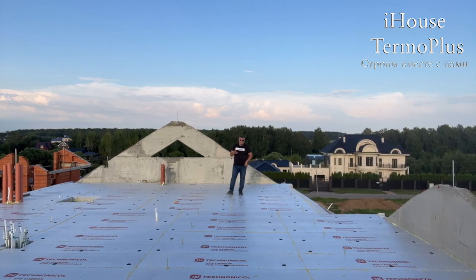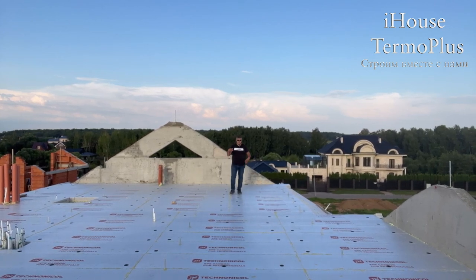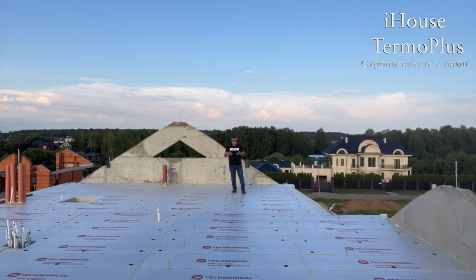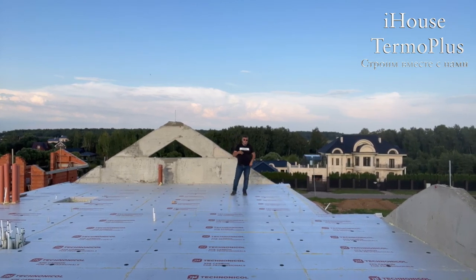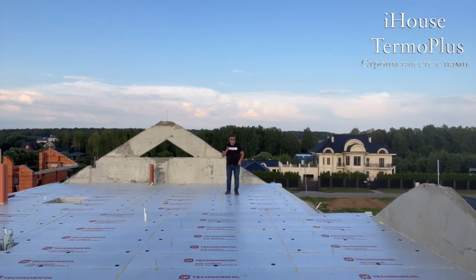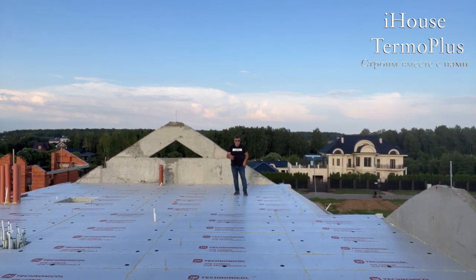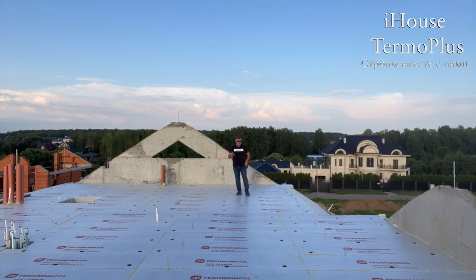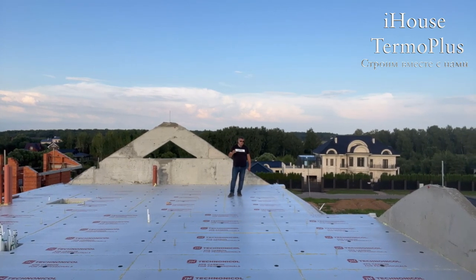Если бы мы здесь применили ПИР-плиту 120 миллиметров, было бы у нас 5R, и этого, в принципе, достаточно. На стенах у нас ПИР-плиты 120 миллиметров. По температурному градиенту, когда мы проверяем стены, всего этого достаточно. Самое главное — сделать грамотное утепление. Если сделать его по системе iHouse Thermo Plus, достаточно будет ПИР-плиты 120 миллиметров.